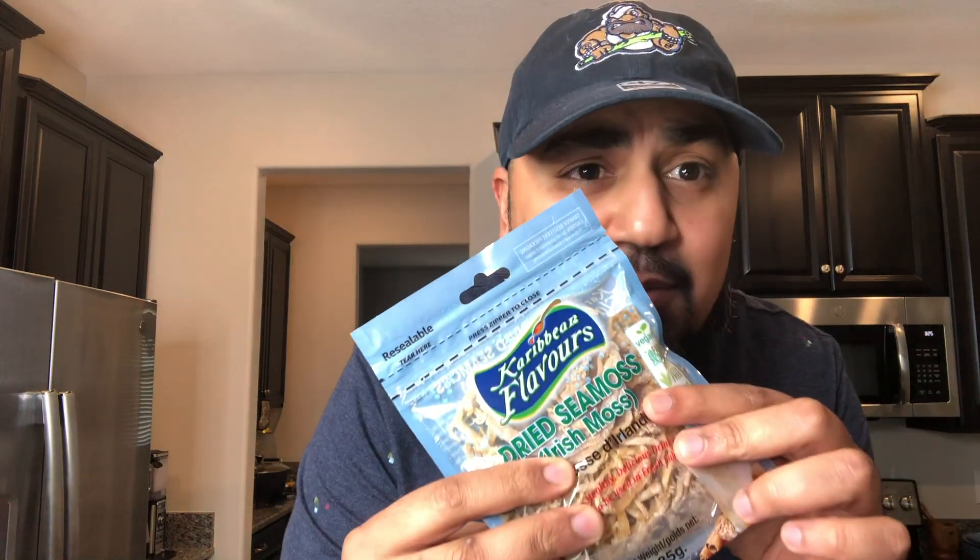Welcome to What's in the Pot. I'm your host Sean Grande and today we're making sea moss, or some people call it Irish moss.